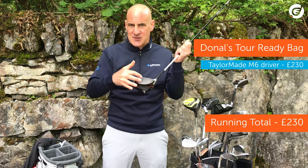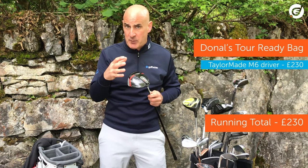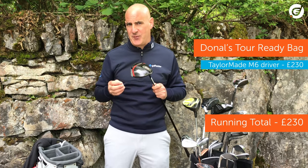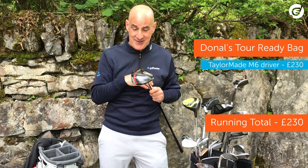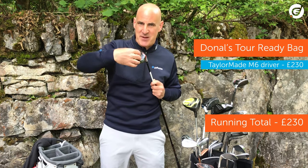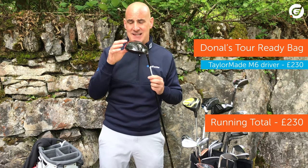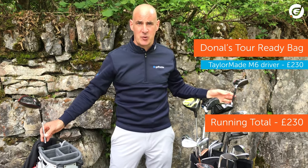It's all about exacting tolerances, super thin twist face, speed pocket for ball speed and forgiveness, 3.4 grams lighter, more carbon in there, and a 2 mile an hour ball speed gain on previous models. I'm picking the M6 for our tour bag because everything is already optimised by the TaylorMade engineers, and then you have the 7 adjustment options plus or minus 2 degrees, and this big rear underslung 46 gram inertia generator. It all adds up to one of, if not the best, distance and forgiveness clubs on the market. £230 for this and we're off to a great start.